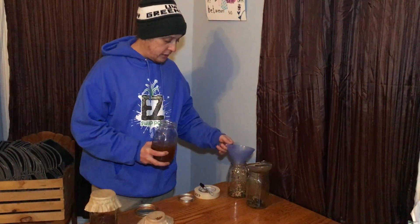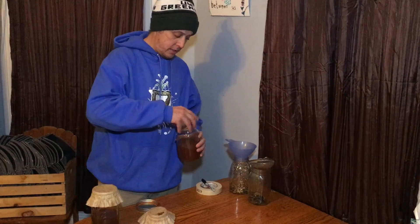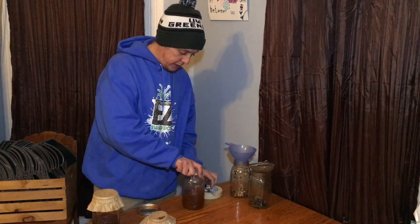As you can see, step two is pretty simple — it's just straining the mixture, and then we can cap it. Don't forget to mark them.